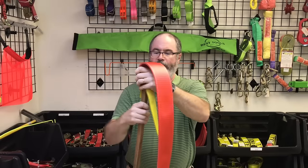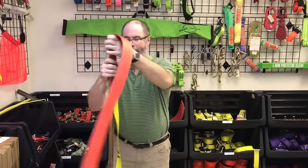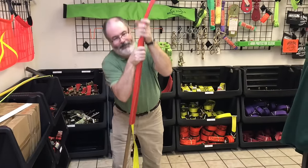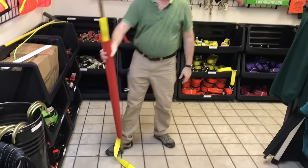Then you're going to take and put this — make sure you put your foot behind it so it don't kick out on you. And then you're just going to feed it down. And that's how you do it.